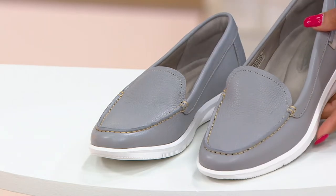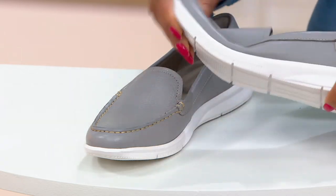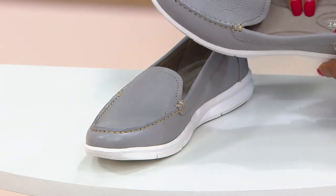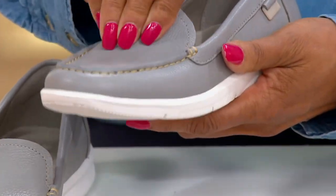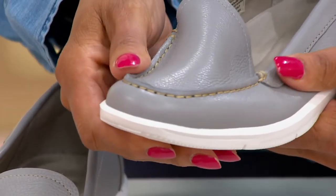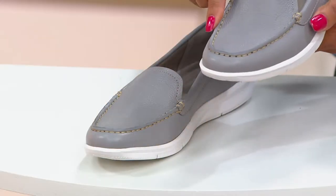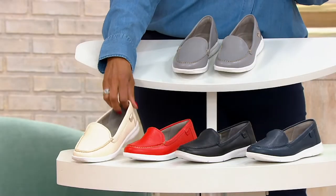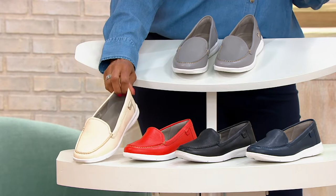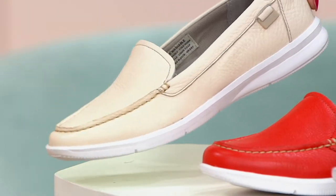The first color is Heather Gray, and it's got a white sole. It's lightweight — these feel super light. They have a cushioned insole. The leather upper is nice and soft, and you can wash it if you need to. You can see the pebble texture — that is genuine leather. Down below we have Vanilla, which is kind of a bone color, also done with the white sole.